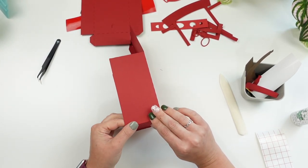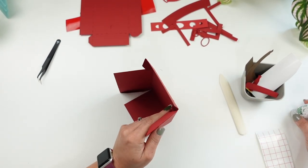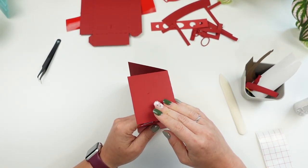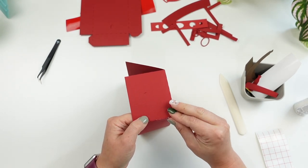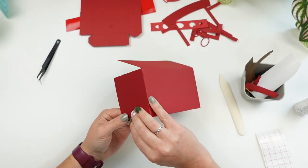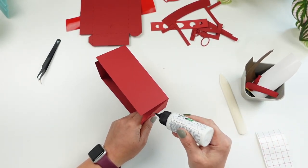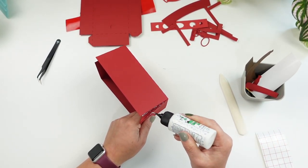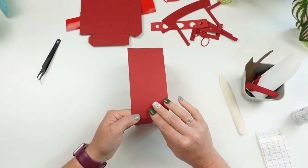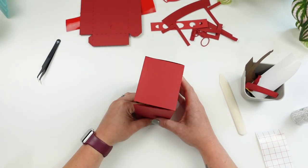It's similar to my Memorial Day project if you completed that one. I'm gluing all four sides, keeping my flaps on the inside, using craft glue — it dries really quickly. I prefer craft glue over hot glue for 3D projects because it keeps things more seamless. You can also use a tape gun if you prefer. Go around all your edges and make sure everything is glued down nicely, then repeat the same thing for the top.